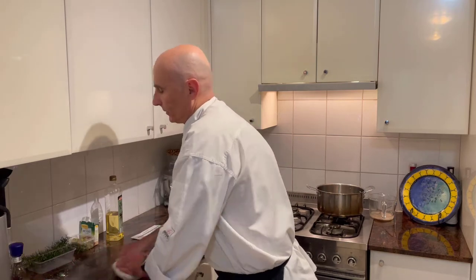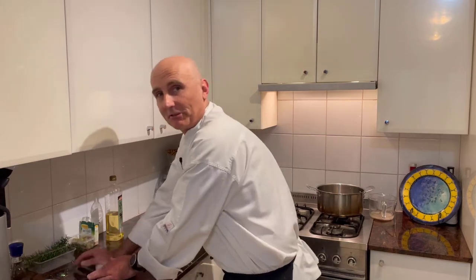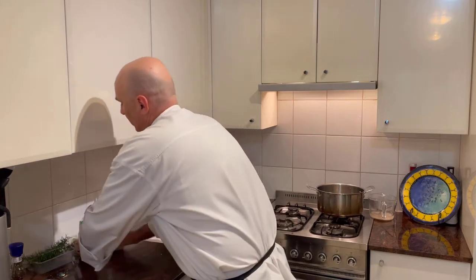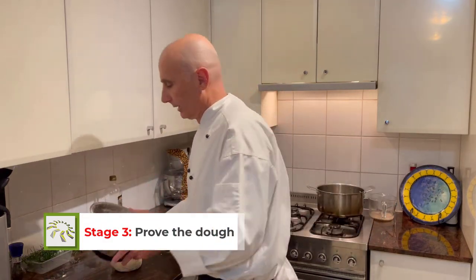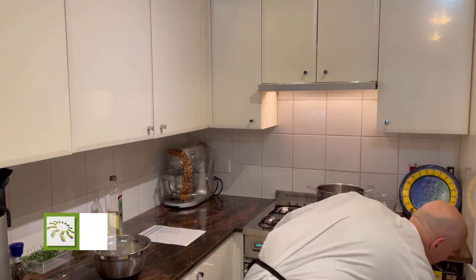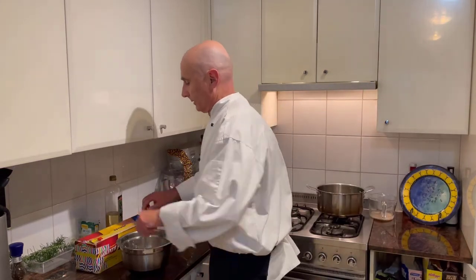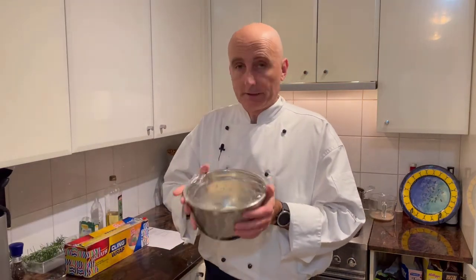While I'm kneading, let's talk about knocking back and proving. We've let the yeast activate but what we want is to put the dough in a warm place until it's ready - the yeast is going to continue eating and having that party, and you're going to get gas starting to happen. I'll use the same bowl, put it in, get a little bit of plastic wrap, and put it in a warm place to prove. That's the first stage.